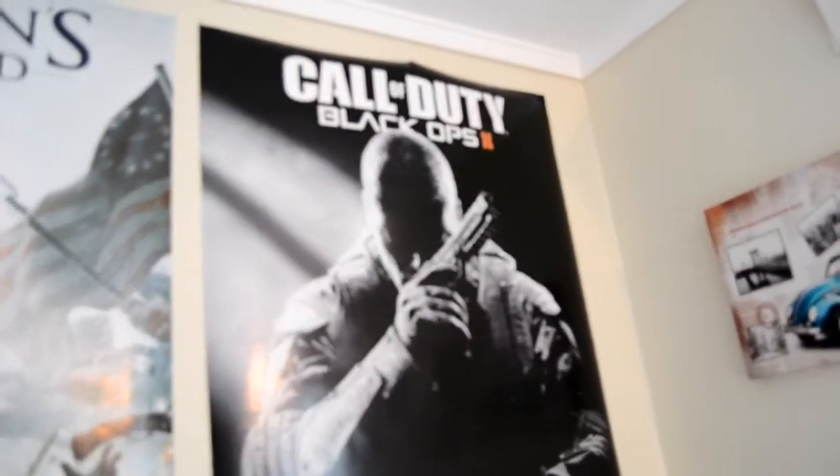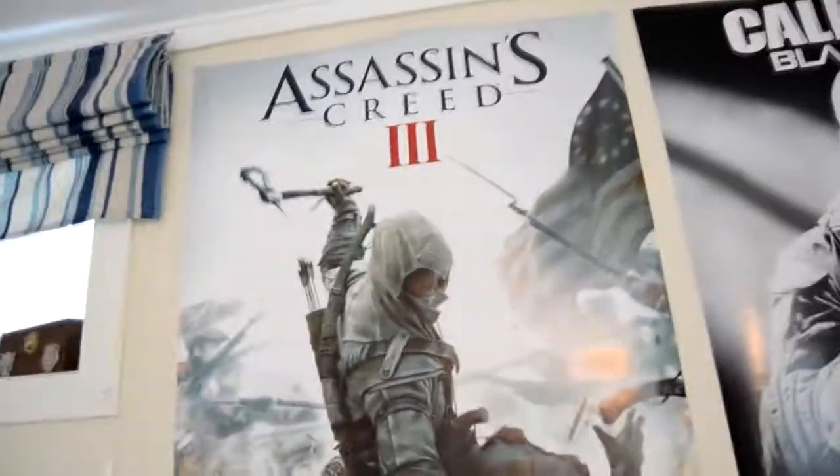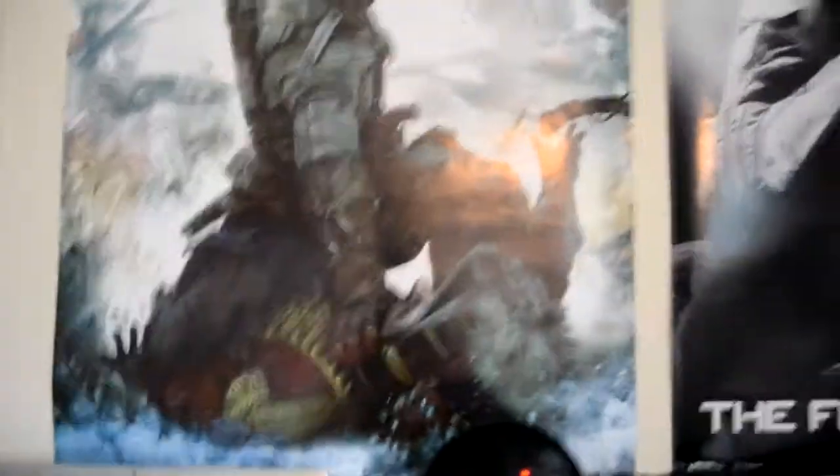Move over here, we got my Blue Snowball mic with a pop filter — I forgot what it's called. Moving up a bit, we got a Call of Duty Black Ops 2 poster and an Assassin's Creed 3 poster — these are awesome.